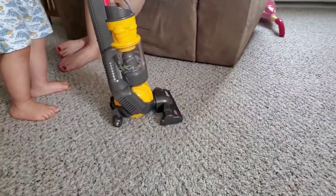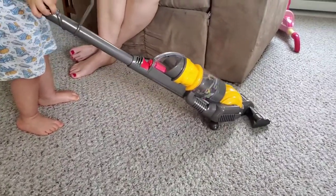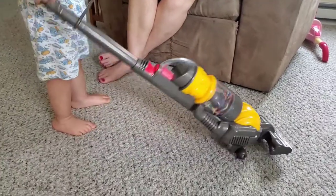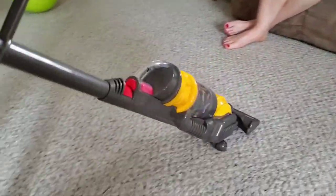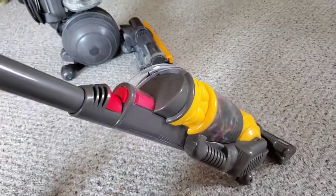Actually, this product is a no-go. It's actually going to be returned. It could be a faulty toy — I don't know — but thus far it does not impress. So we're going to skip this product, return it, and get something different.